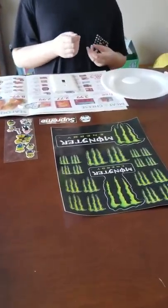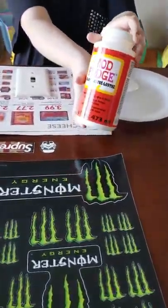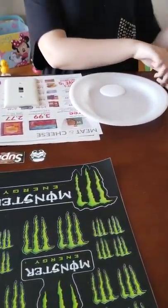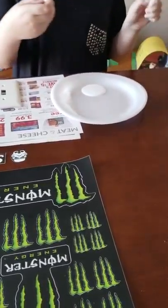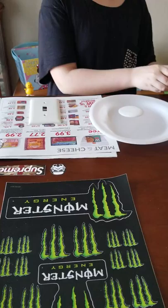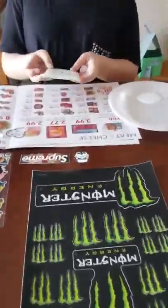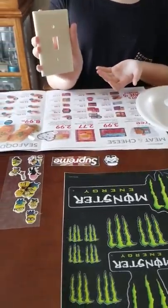Here are some supplies that you will need. You will need some Mod Podge and some sponge brushes — there is a large and a small, and I prefer the small. And some stickers of your choice. And then the most important thing you need is a light switch cover.